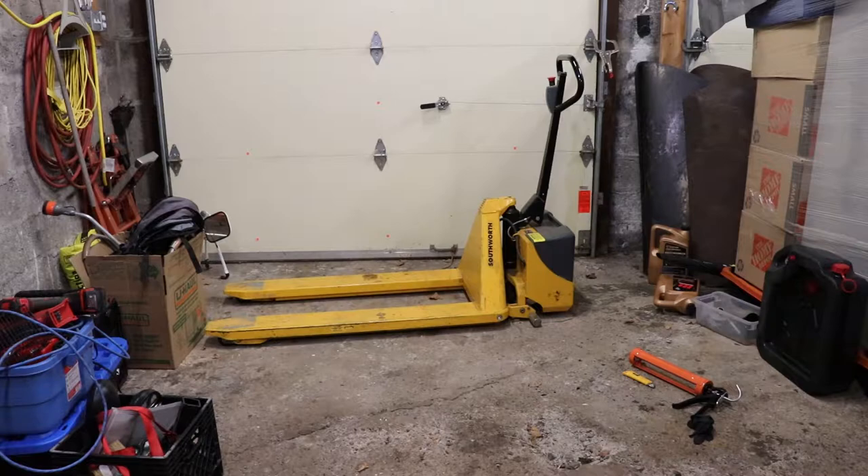Today we're going to look at a Southworth electric pallet jack. This is electric on the lifting side of things - it does not have powered wheels. I'll do a quick operation of this and then we'll take a closer look at it in more detail.